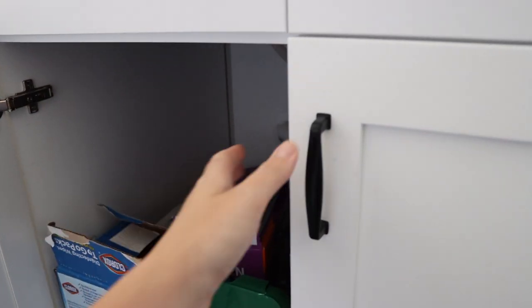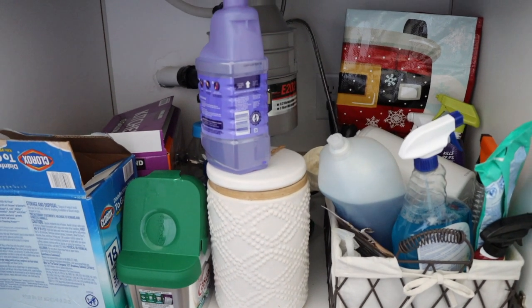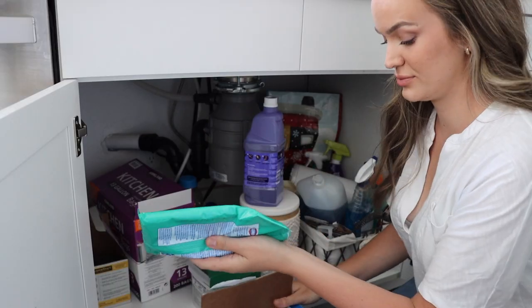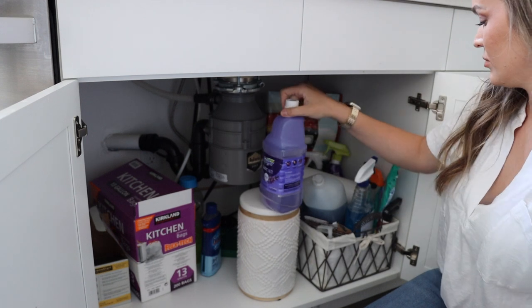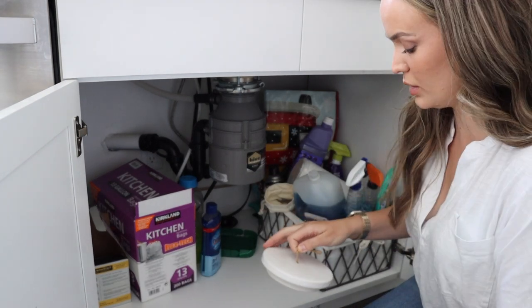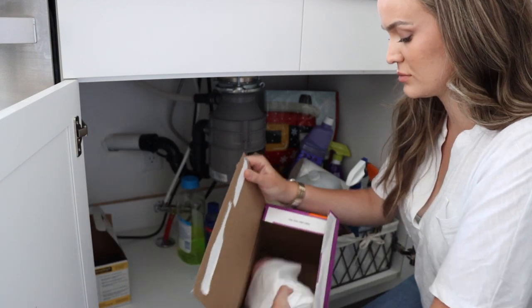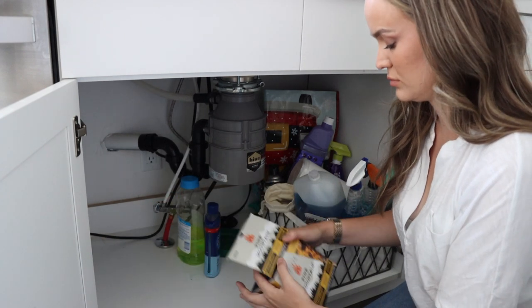The next project is underneath my kitchen sink. This little area tends to always be cluttered — it's full of just cleaning stuff, dish pods, trash bags, you name it. Probably the typical of what you guys probably have underneath your sink. But there is a running theme in my house: I always find product left in these big boxes. It takes up all the space underneath my cabinet and I'm definitely over it. Like, I have one roll left and the entire box is sitting underneath my kitchen sink. So I really want to just get this cleared out.